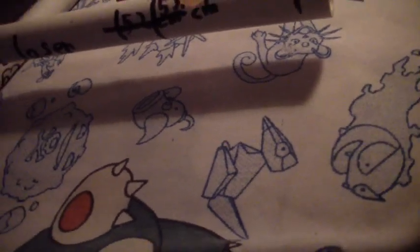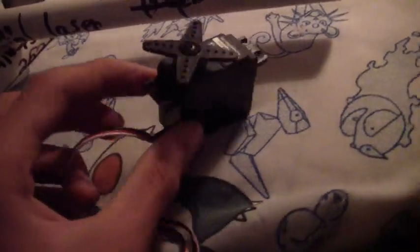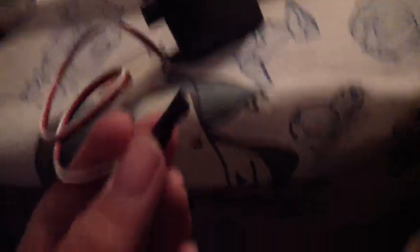Here's the servo. It would appear I forgot to buy a controller for it though — I guess this plugs into the controller. I have to go back to Radio Shack sometime.